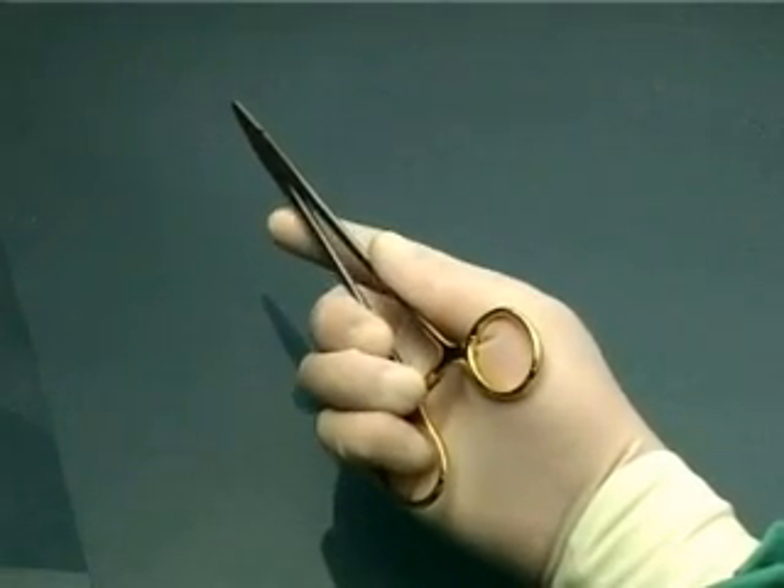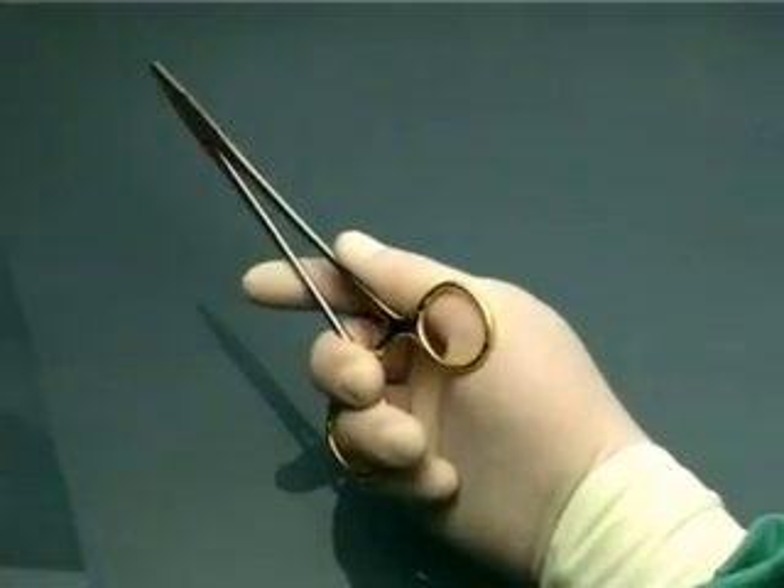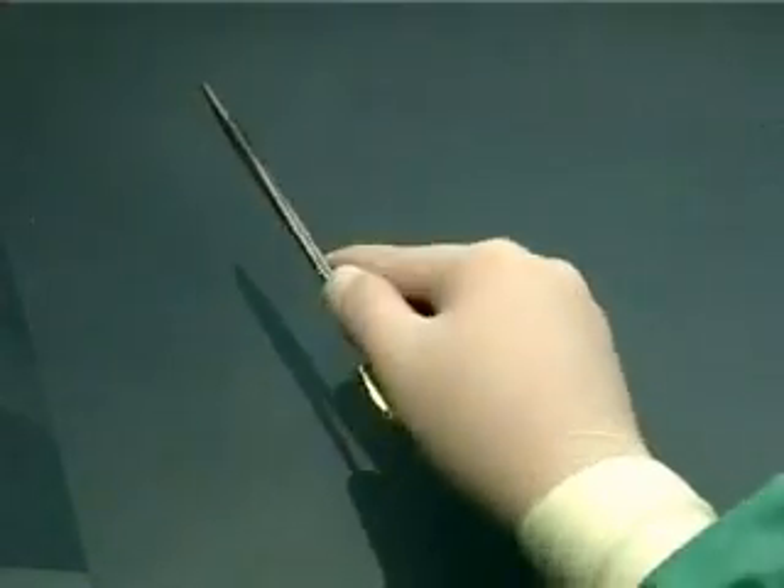A compromise is to hold it this way, with just your ring finger in the ring. Master one technique first before going on to the next.